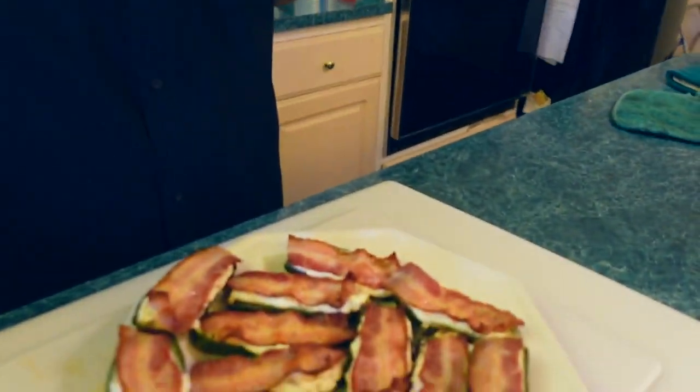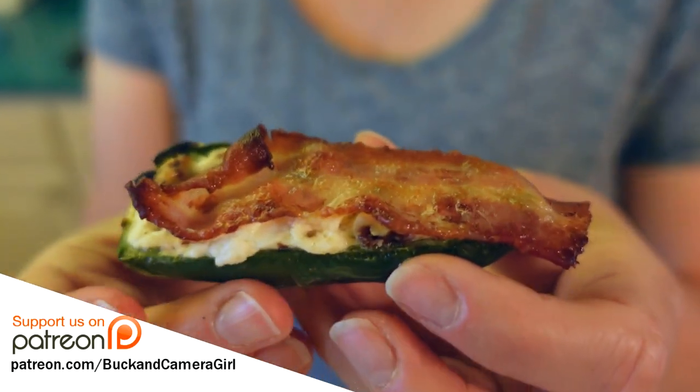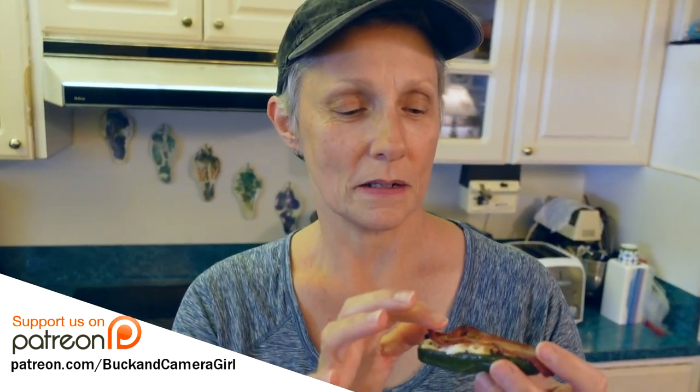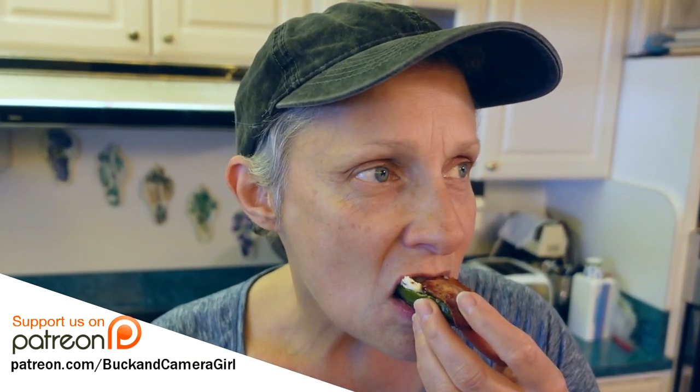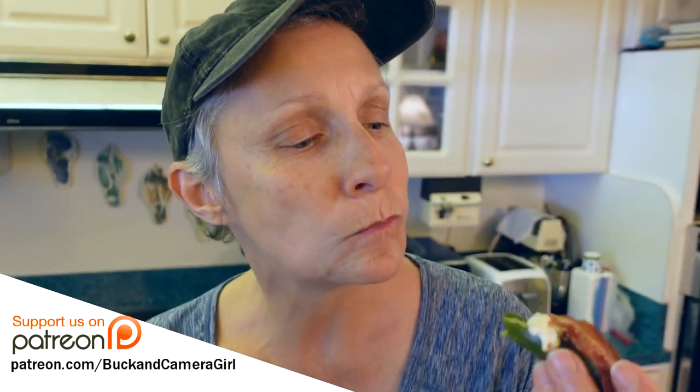Camera Girl, you go ahead and do a taste test. That looks delicioso. The best bite is the little end. This one has got the sun-dried tomatoes — tell me if it tastes like a pizza. It's not very hot, not overly hot.